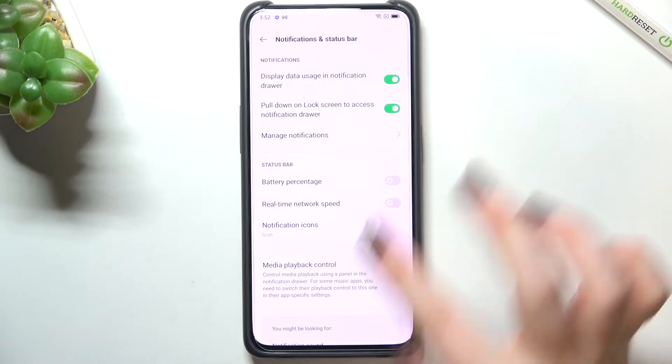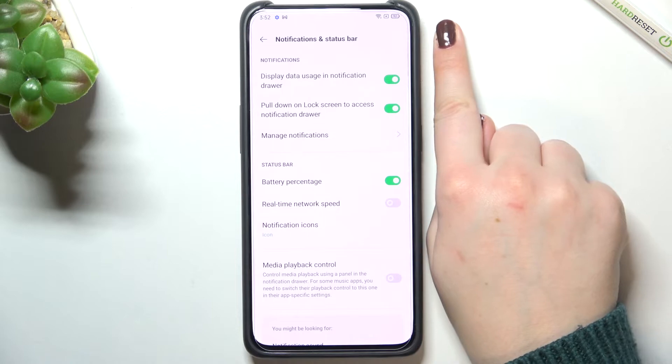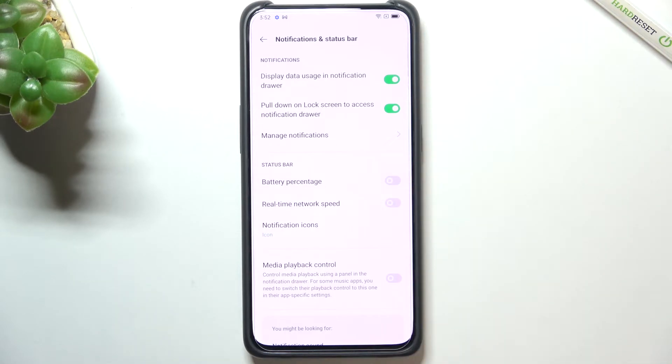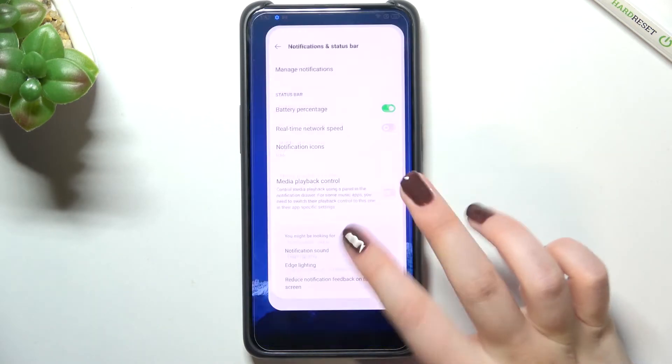In order to turn it on, just tap on it, and as you can see, immediately we've got the exact percentage of battery usage shown inside the battery icon. Of course you can turn it off whenever you want by tapping the switcher, but let me leave it turned on because it's quite useful — you do not have to guess how much battery you've got left.